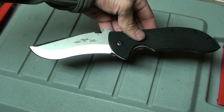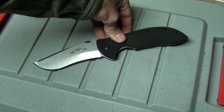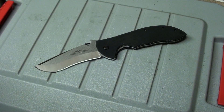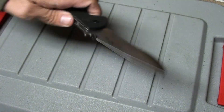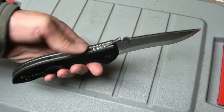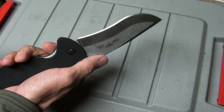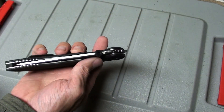Look at that — that is a thing of beauty right there. Emerson UBR Commander. I'm going to carry it for a while, see how it works, and maybe do an update video in the future. As it stands right now, this is bigger than a lot of fixed blades I own. Really comfortable in the hand too. Really like that thumb disc — I should say disc, that's what they call it.